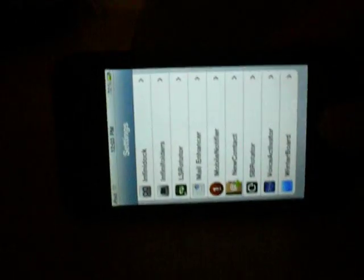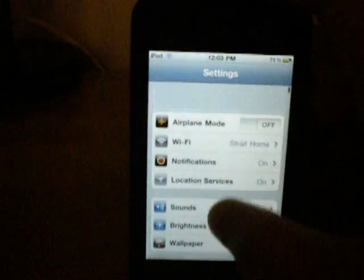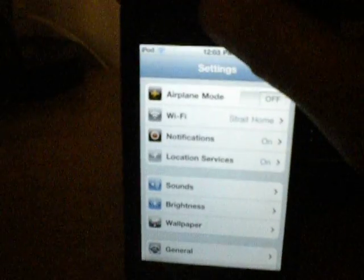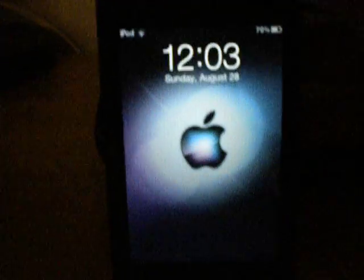It actually works inside the settings app — it will rotate the settings app. You can use it upside down, you know, for whatever reason. I think it's kind of a cool tweak, and I actually have it for the lock screen too.